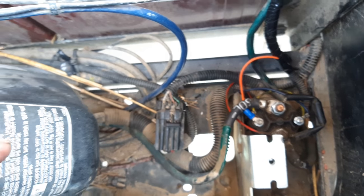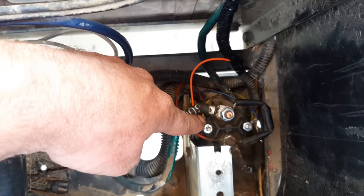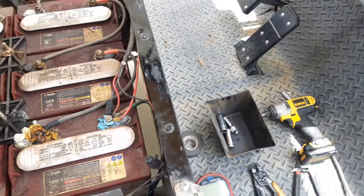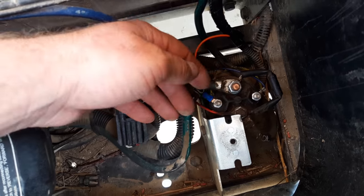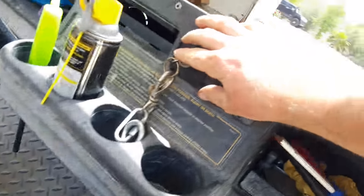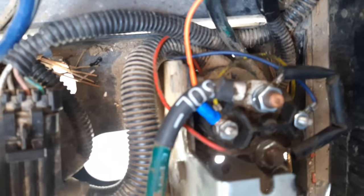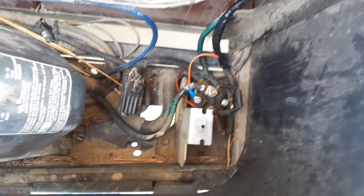If you look at this solenoid here, if all those items are completed, you should get 48 volts on one terminal and zero volts ground on the other. That's when you do everything to get it running - key on, press the pedal - you should get 48 volts and zero volts, at which point it should click. I've just recently got it fixed, so I'm going to demonstrate: key on, forward, and press the gas pedal lightly so you can hear it.